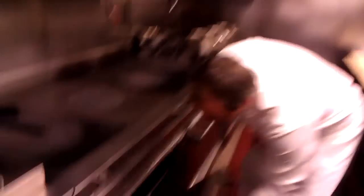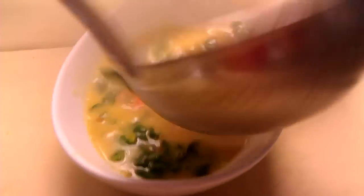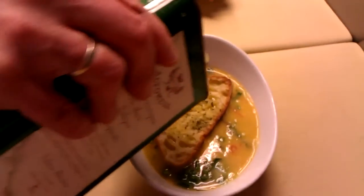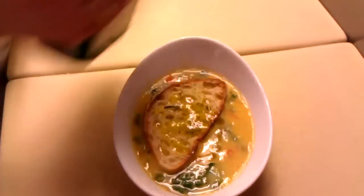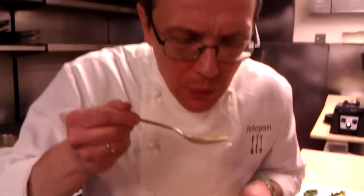Let's check our croutons — nice and crispy. So it's a nice, good consistency. Add enough crouton on top. The thing I like to do is add a little more oil to it for flavor. Break that up, add it in there. There you have it — delicious chickpea soup with a little rosemary crouton and some Swiss chard. Thanks for watching Telipan TV. We'll see you next time.